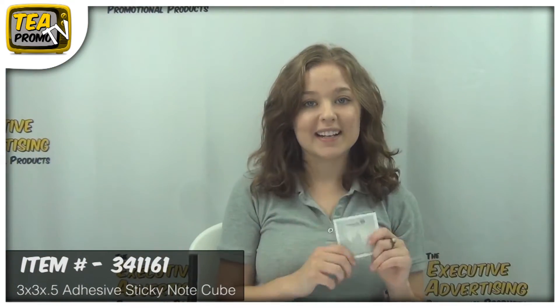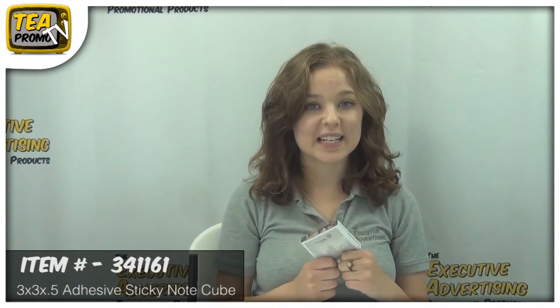To find out more about this product, click the link below. Thank you for watching our video from TheExecutiveAdvertising.com.